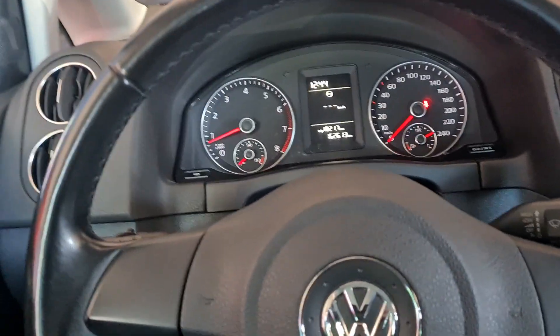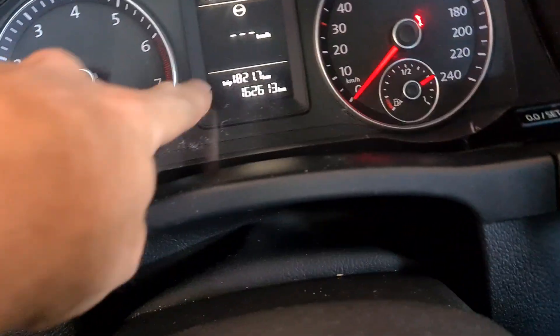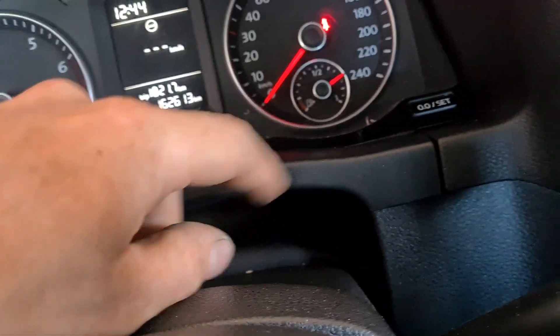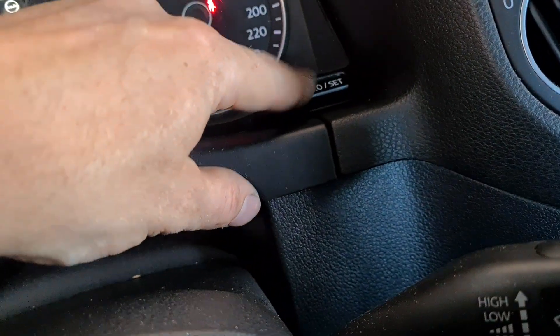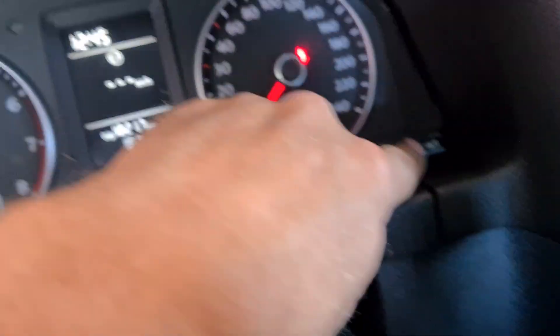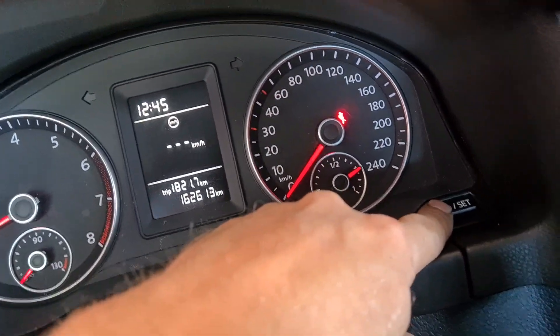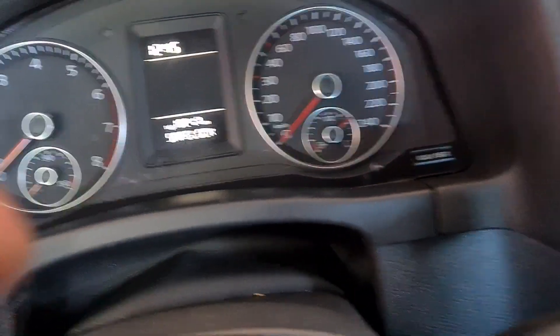Volkswagen Golf 2011 — there's a spanner symbol showing. Normally, as I know, you turn ignition off, hold this button, turn ignition on, and wait, and the service resets. But here that method is not working.